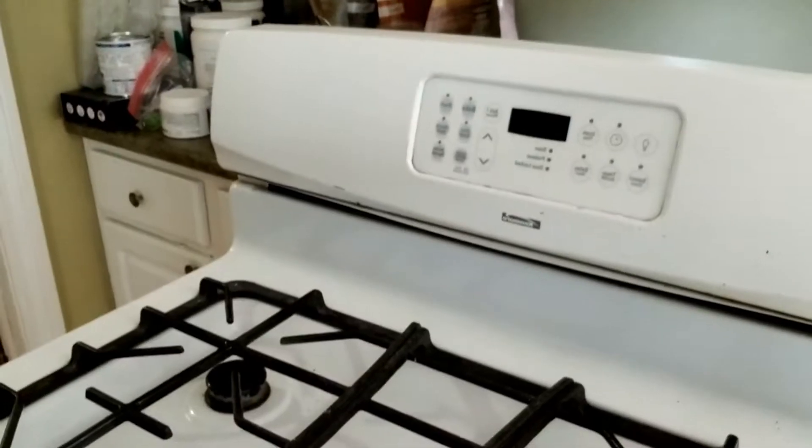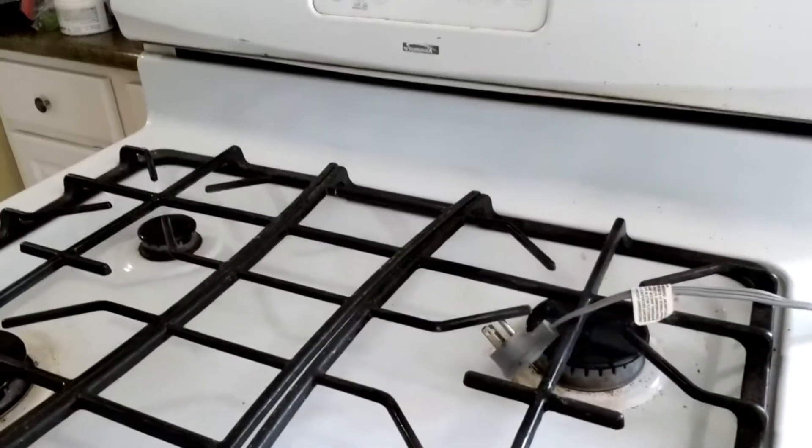Hey, what's up guys. This is just a quick video to accompany an article I have on whether a gas stove will still work if the power goes out. As you can see, I unplugged it — there's no clock display. The cord is right there. I have an older model stove, and the older ones tend to still work just fine.